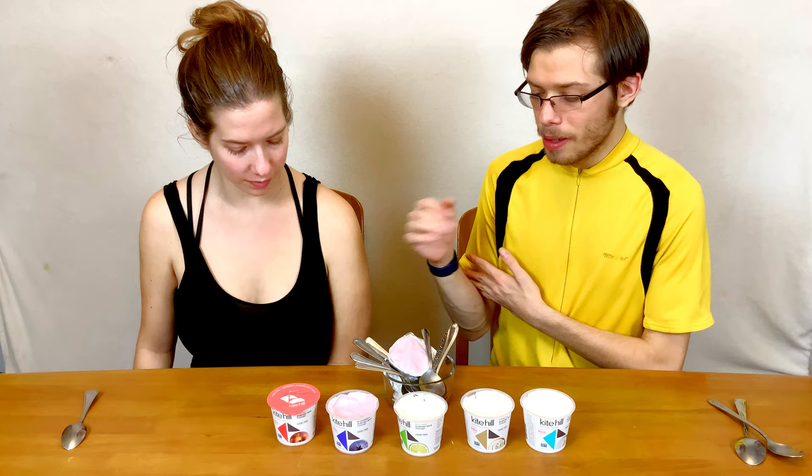With the previous two being such flavorful and vibrant options, I was expecting this one to be equally as vibrant. But it's not bad — it's just not shockingly amazing like those two were.